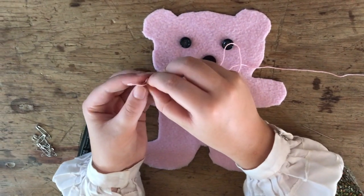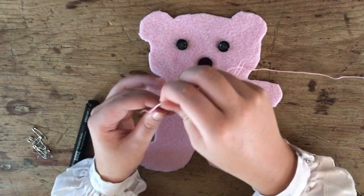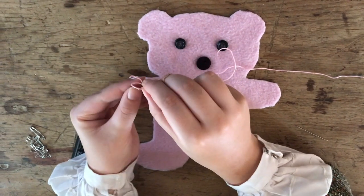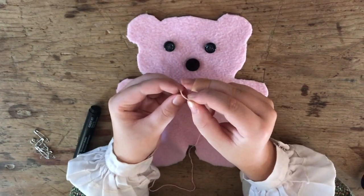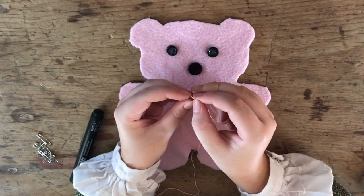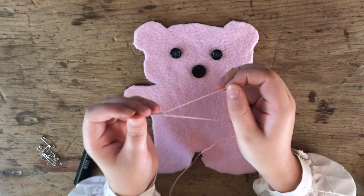It's important that you do a double knot at the end to make sure that your thread doesn't come through while you're sewing and so that it stays secured. Next I'm just going to thread the needle. If you're having a bit of trouble with this, maybe you can get an adult to help you.